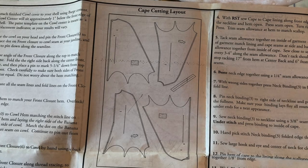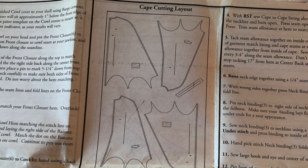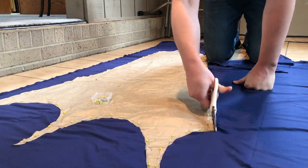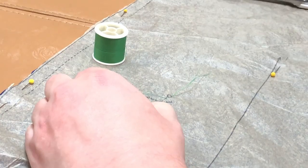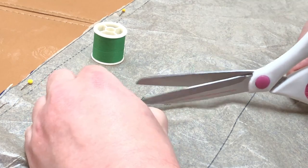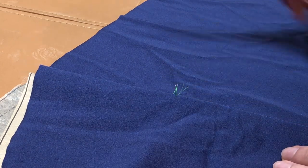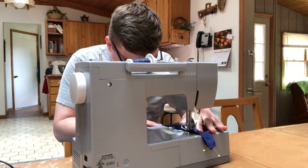Huge thanks to my mom for all of her guidance with sewing over the years. The cape is actually pretty simple — it's just four panels making up the outside and the same four panels making up the lining. Once I have both the outside and lining pieces cut out, I'm going to use two different colored threads to mark where the snaps go.